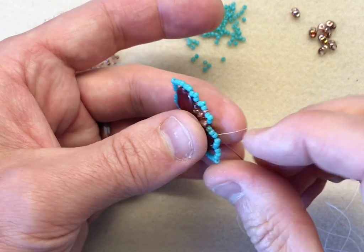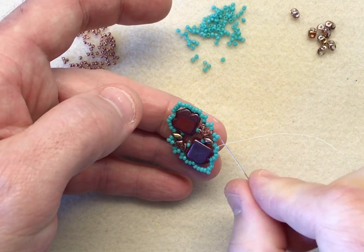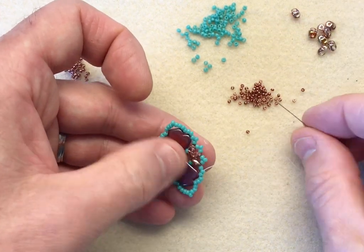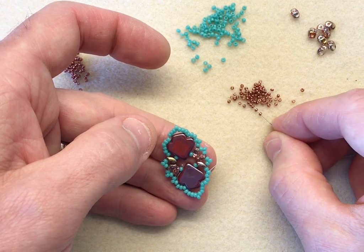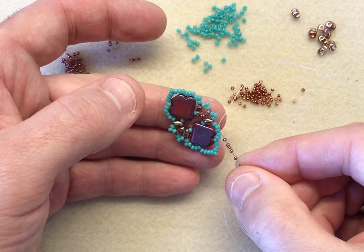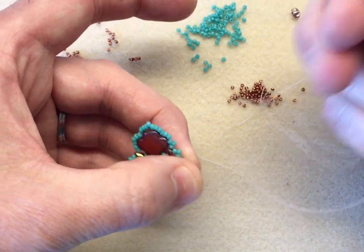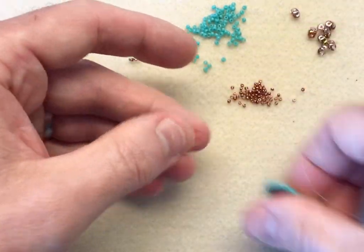I'm going to sew through the first two of this group of three that I first added. Next, I'm going to jump up to the middle bead of each of these next three groups and fill the little spaces with five 15-0s. I don't often work with 15-0s, and I love working with them — so I'm really pleased to incorporate them in this design. I'm exiting through the middle of this group of three, jumping the space into the point. Give it a wiggle until you have a little triangle, or a little dome at this point.